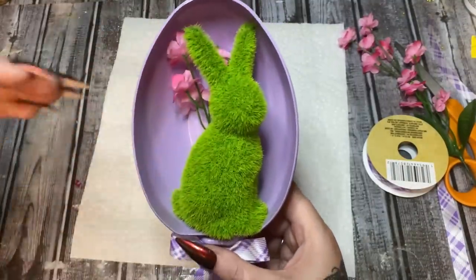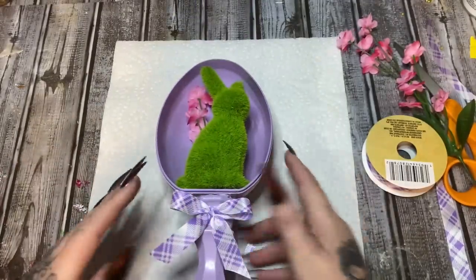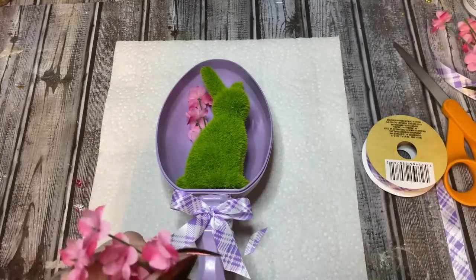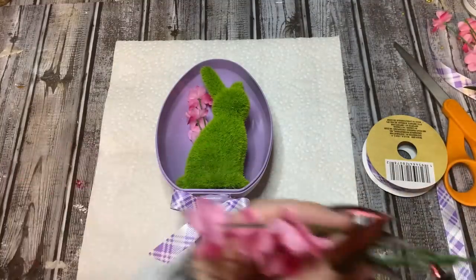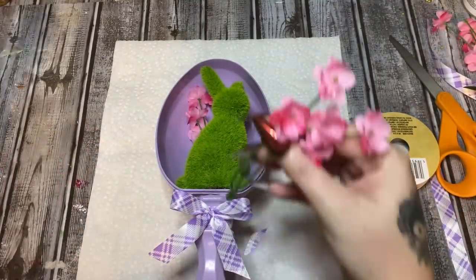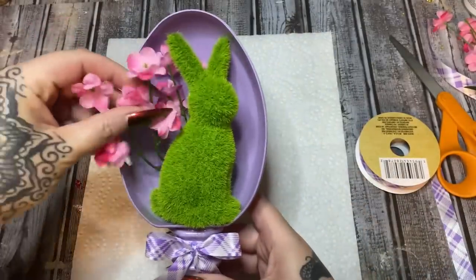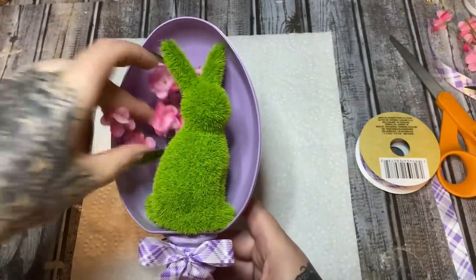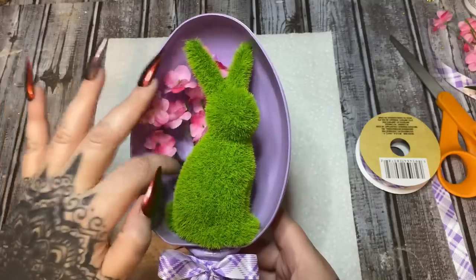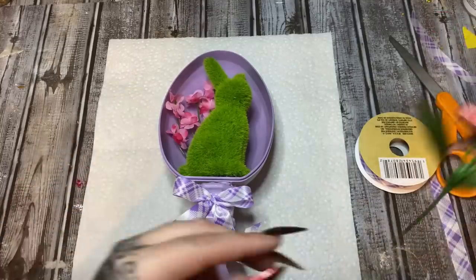It's a lot easier for me to do stuff like this when I'm holding it in my lap so I can twist and turn it and really see what I'm doing. But when I'm filming for the camera, it's very difficult to hold it at an angle where y'all can see it. Let's just tuck this down in there — I think that'll work just fine.